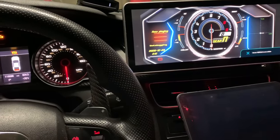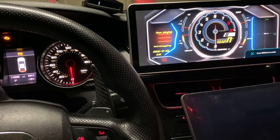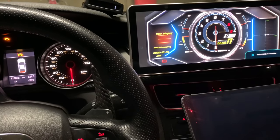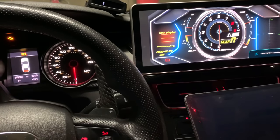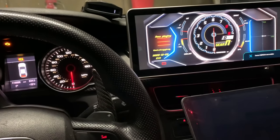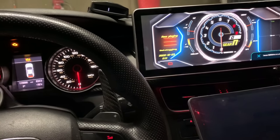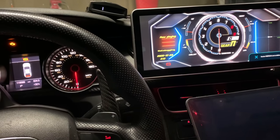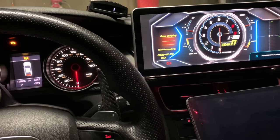Hey guys, welcome to the video and welcome to my infamous Audi A5. I was going to start doing something on my B9 — let me know in the comment section if you want me to start doing some things for my B9. It shares the same engine as the B9 A5, so for the B9 owners out there, if you want some love, let me know.